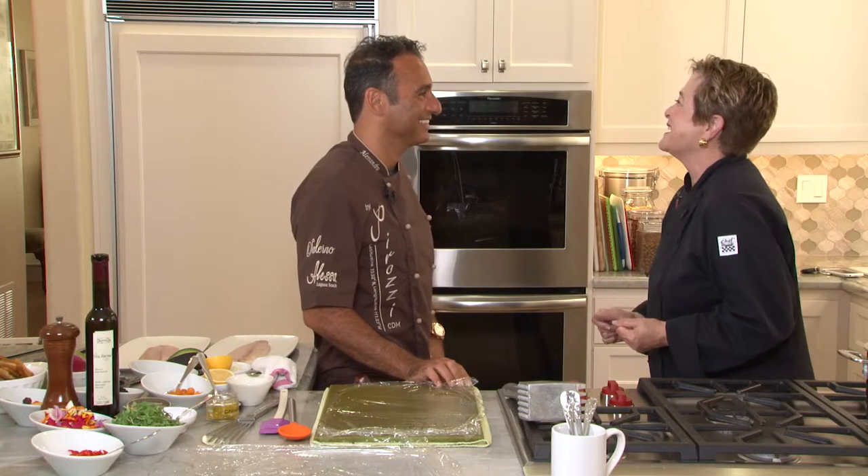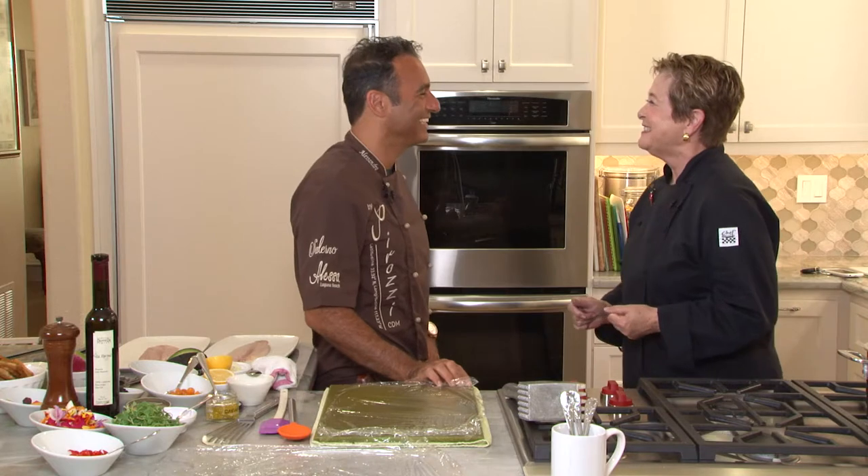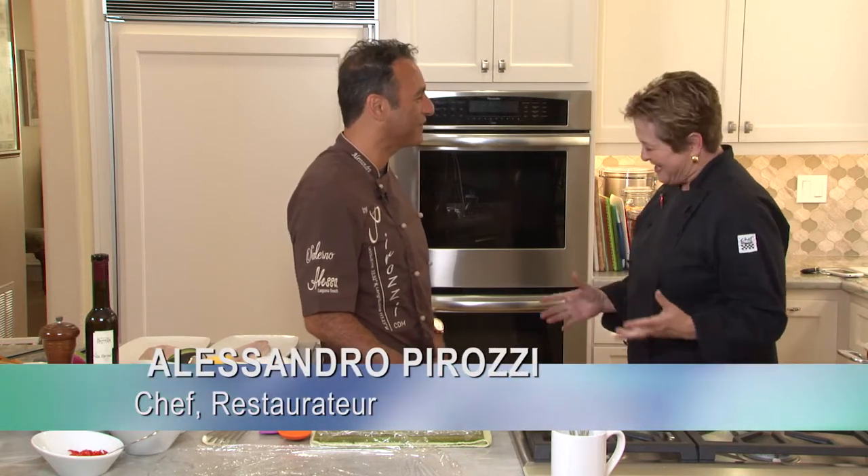Welcome, Alessandro. It's so nice to have you here. Nice to see you, Kathy. It's been a while since I've been to this kitchen. I'm glad to come back again. Welcome back. And you're going to do al piatto — what does that mean?